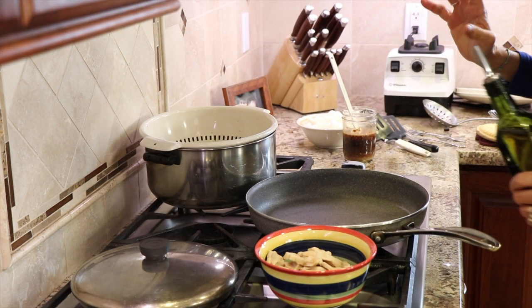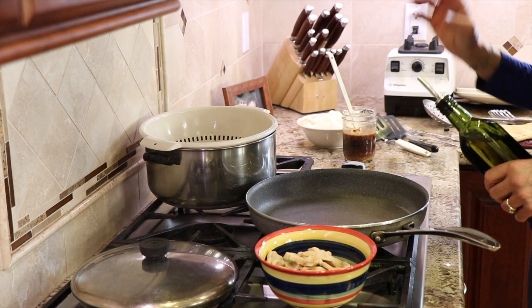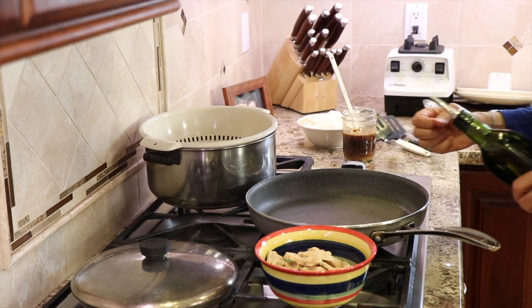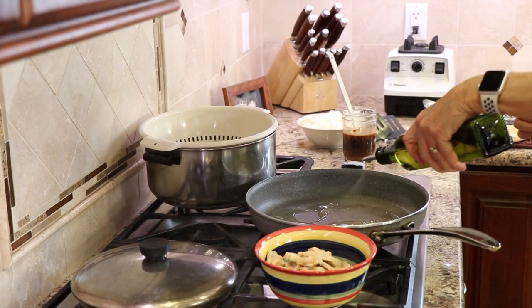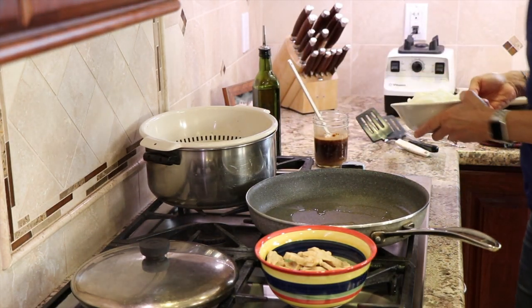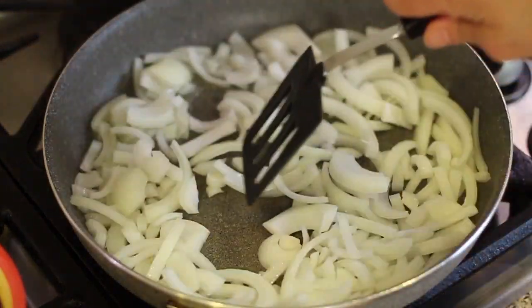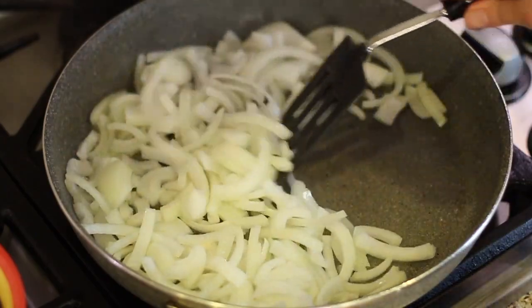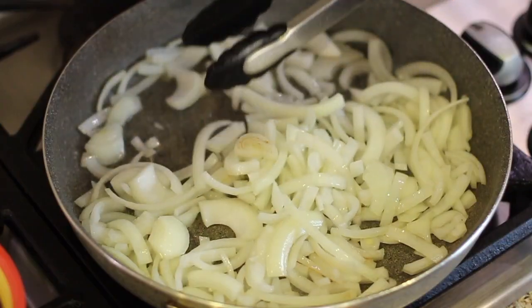It's time to start stir-frying. I've got this pan over almost medium-high heat — you want it to be just sizzling hot. I'm going to add some avocado oil because it handles high temperatures very well. I'm going to toss in those onions — that's the noise you want to hear. I'm going to stir-fry these a little bit until they get soft, which could take two or three minutes.